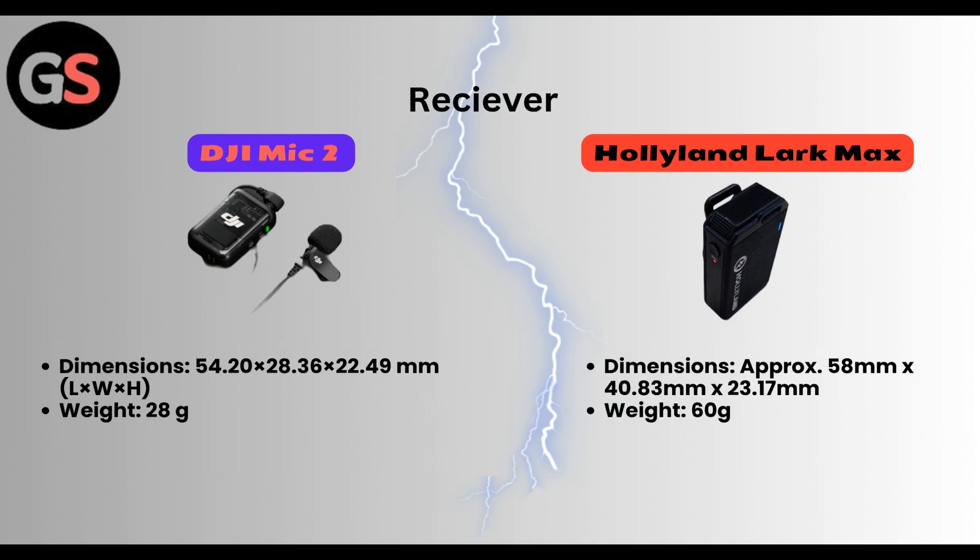The receiver in DJI Mic 2. Dimensions are 54.20 x 28.36 x 22.49 mm (length, width, and height). Weight is 28 grams.